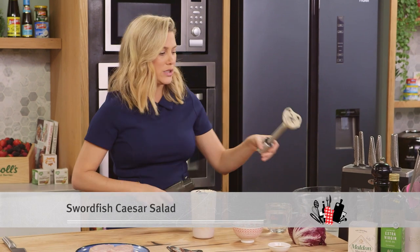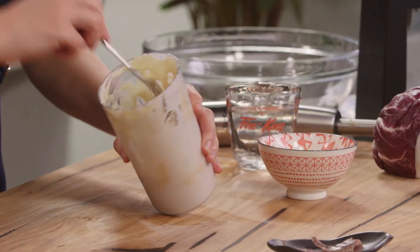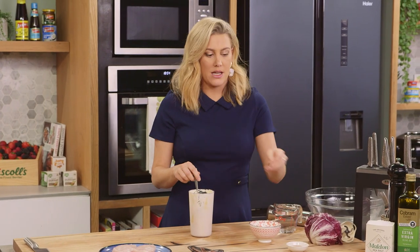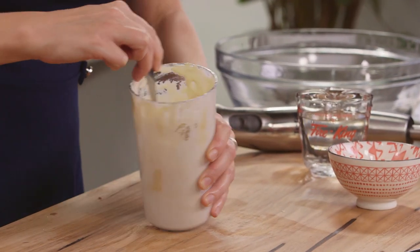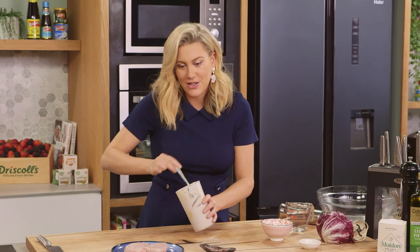Okay, Caesar dressing is looking good. If your dressing is too thick, you just need to add a splash of water — this is the consistency that we're after. Now I need to give this some zing, so I like to add just a splash of red wine vinegar. You could just add some lemon juice if you like. And we'll give that a mix, and that's ready to go.